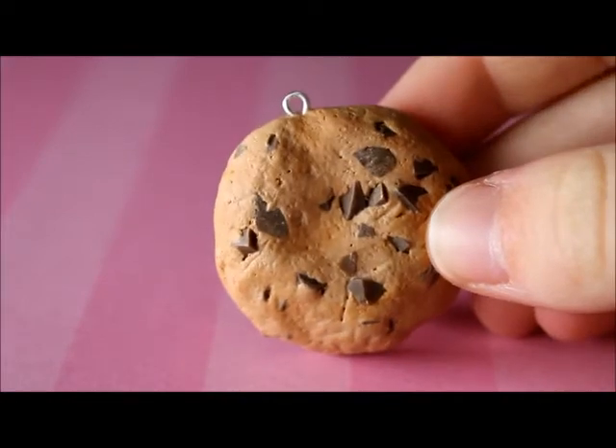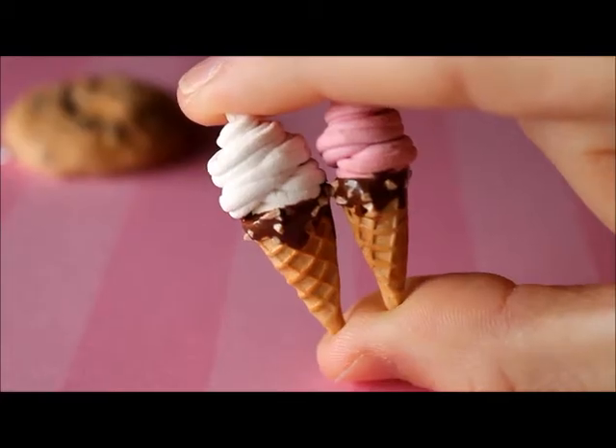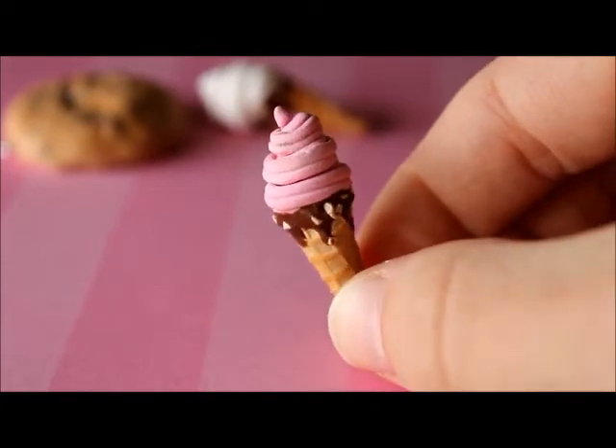First I just have this big realistic cookie which I made for a custom order. I have these two soft serve ice creams of chocolate around the cone, this one's just a plain vanilla one, and then I also have this strawberry one.